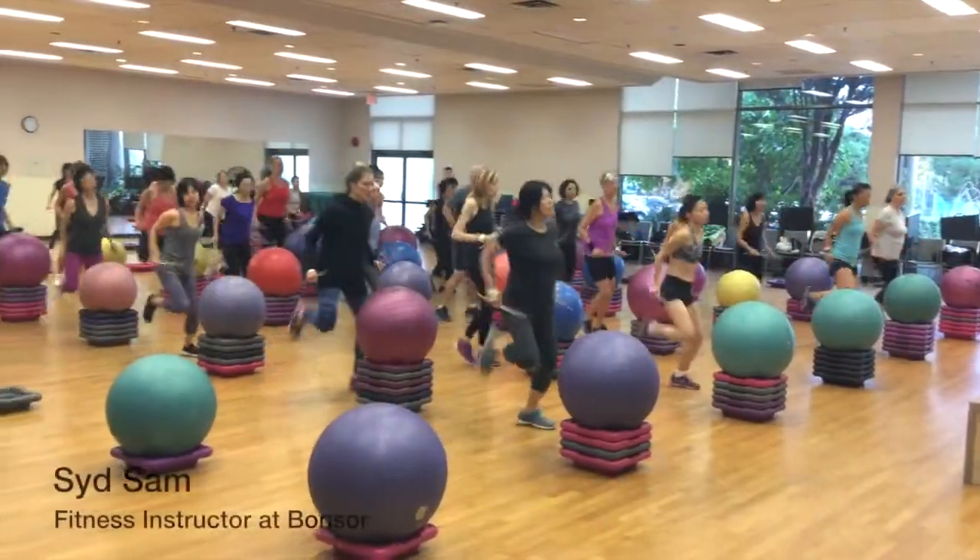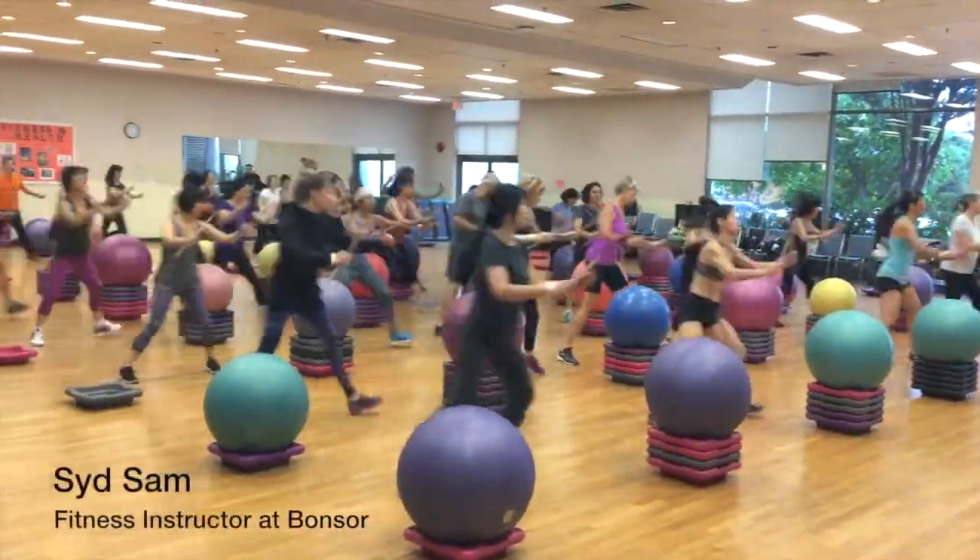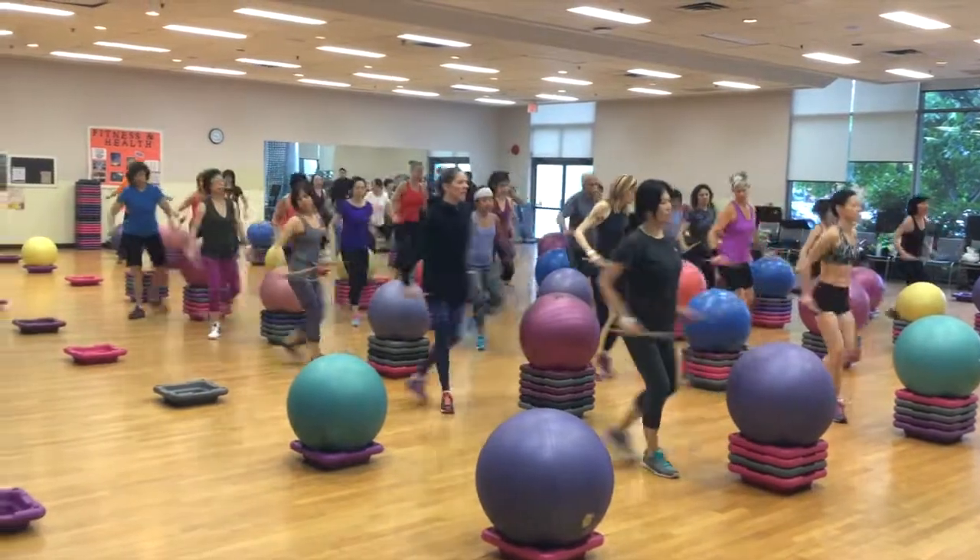Good morning everyone. Welcome to our Drum Aerobics. This is an all-inclusive, all-ages, all-level of fitness class.